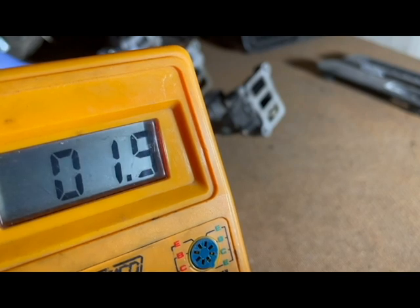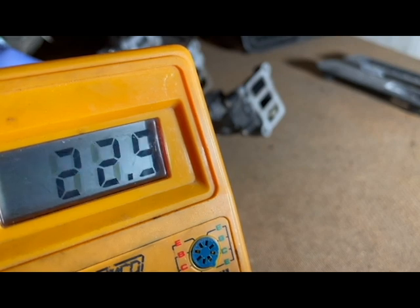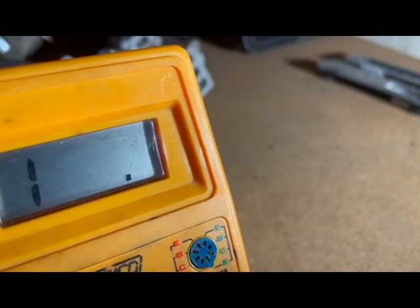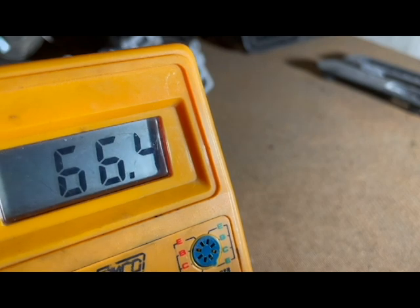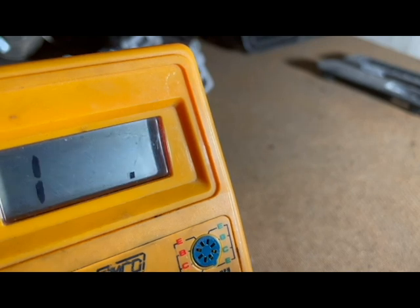I could not find the ohm specs in the service manual, so I put the ohm specs for the known good idle air control valve in the description below for reference. Comparing the two idle air control valves' resistance measurements, there are obvious differences, which led me to replace the valve. There are additional checks such as checking the wiring harness and connector, but the resistance readings made me confident the idle air control valve was faulty, and I concluded that the wiring in the car is not the issue.